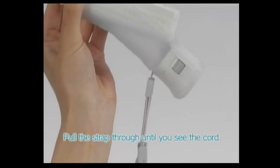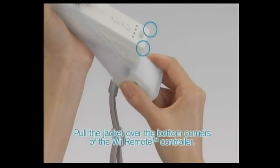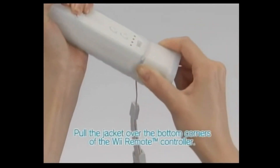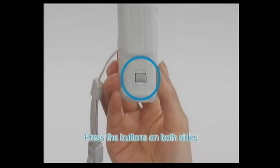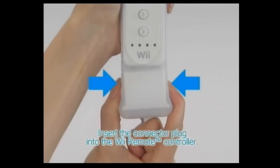Next, pull the strap through until you see the cord. Pull the jacket over the bottom corners of the Wii Remote, gently moving the accessory back and forth. Press the buttons on both sides and insert the connector plug into the controller.